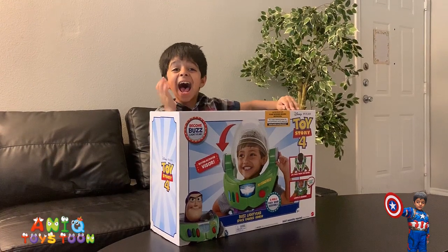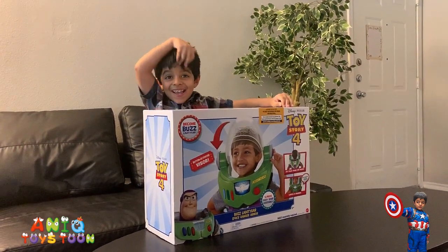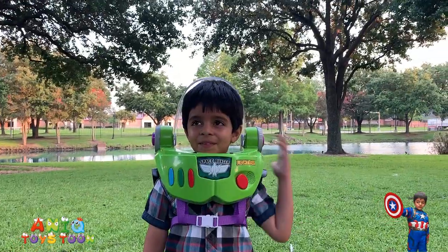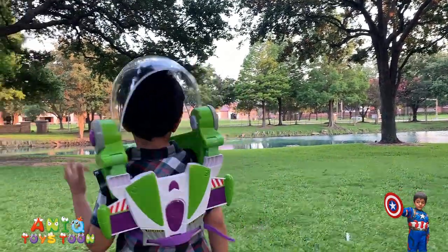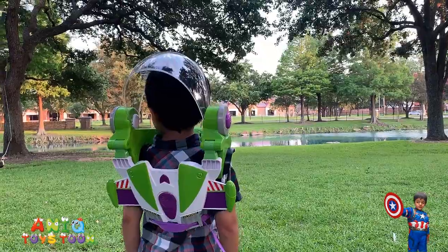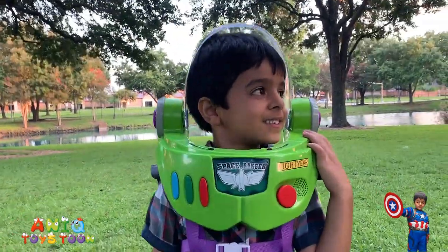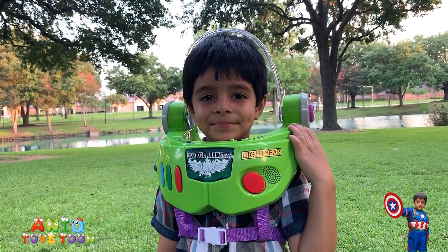Are you excited, Anik? Yes! Oh my god, Anik is so excited. Here is our Buzz Lightyear. Can I see you from the back, Anik? You look so awesome! Let's see from your front. They look so awesome, Anik! I love it! It's so colorful!